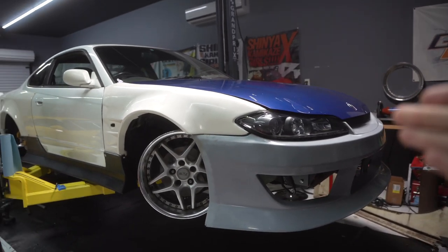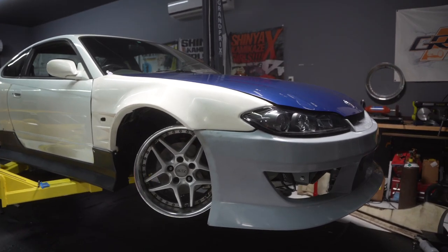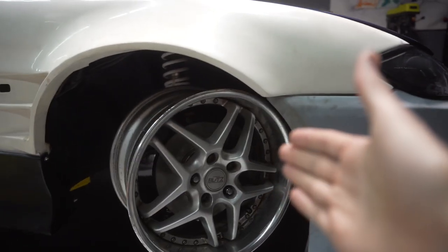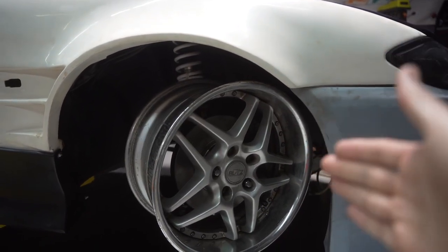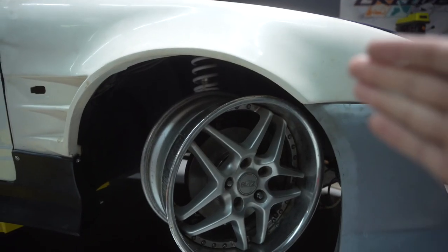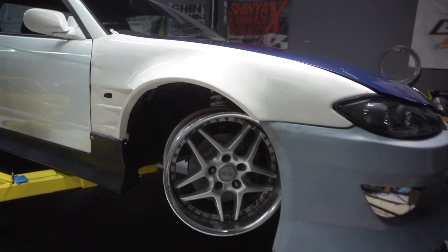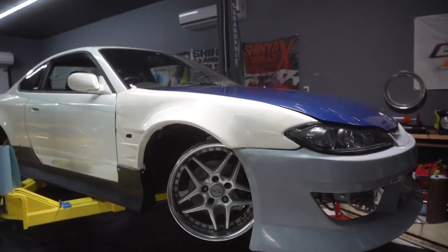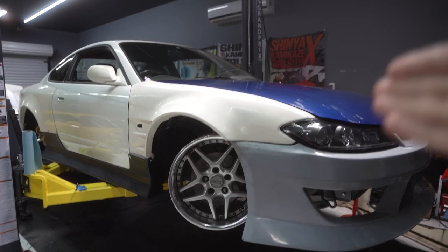All right, so we're back to working on the S15 today. Today's video is gonna be pretty short, nothing too crazy. I did have planned to do the wheel rebuild in this video but the lips and barrels are still not in, so I'm gonna save that for another video. We're two weeks away from the garage speed event, so not much time. I'm cutting it close as always with every single build I do.